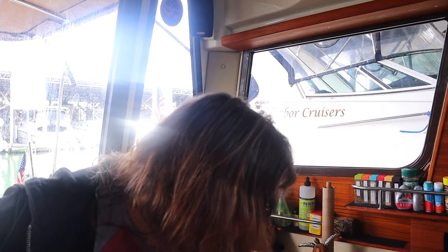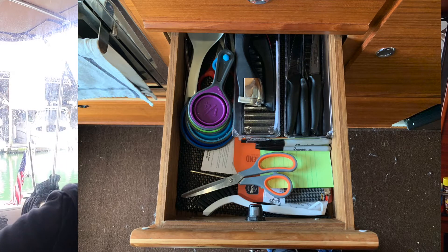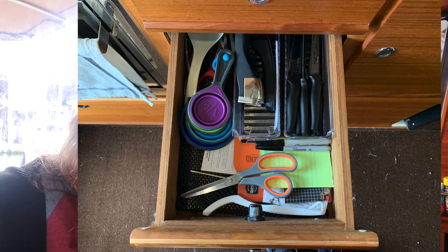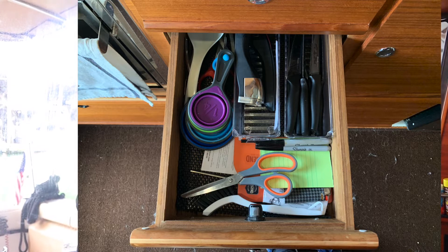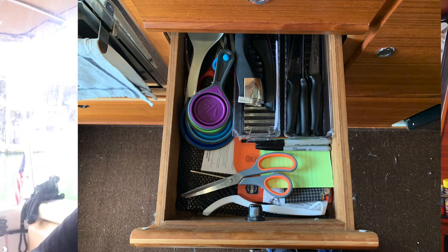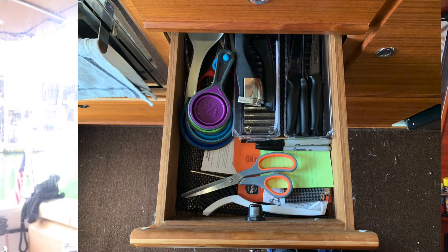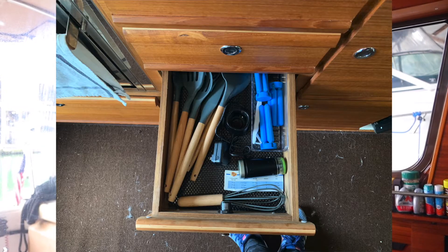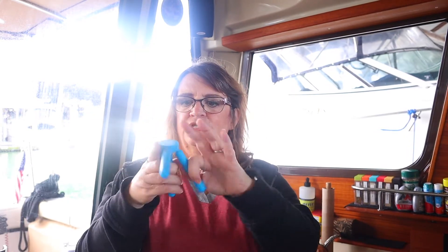In drawer number two, I keep measuring cups, tools for crabbing and shrimping, steak knives, my holders for my Magma pans, a pad of paper, pins, and scissors. In the third drawer, I keep most of my utensils for cooking. I also keep a hot plate in there so you can put hot pans on your table or counter without worrying about melting — they fold up really compact.